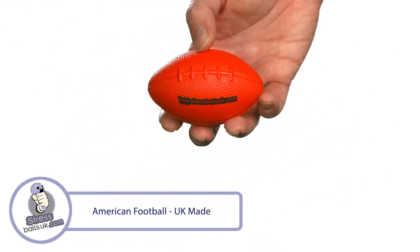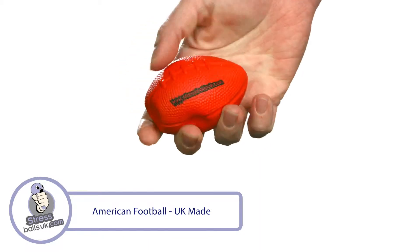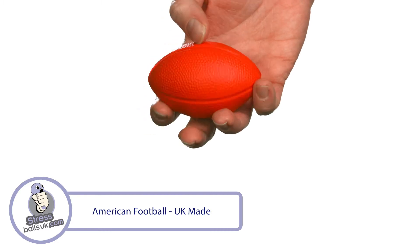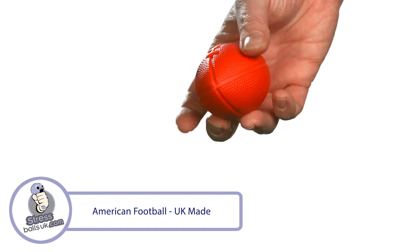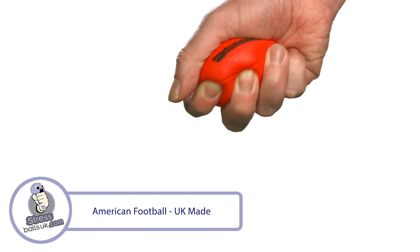This is the UK-made, American football-shaped stress ball from stressballsuk.com. Score a touchdown with your next marketing campaign with this fabulous foam shape. It's made to order in the UK and is available in up to 10 standard colours, but for orders over 1,000 pieces can be Pantone-matched free of charge.